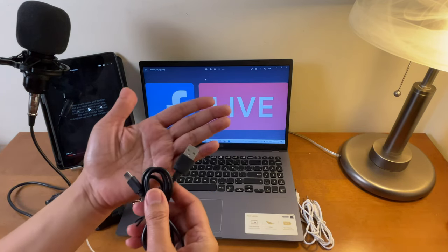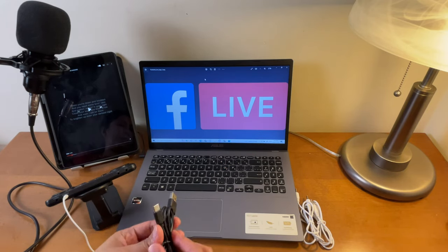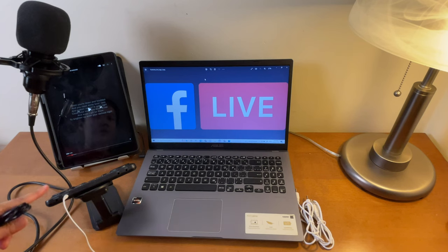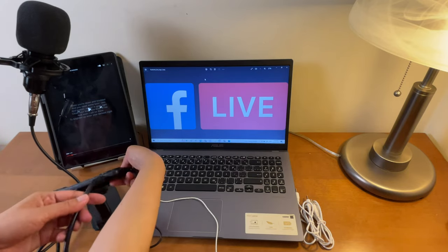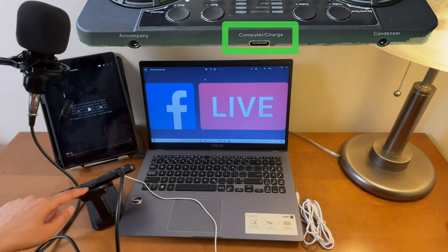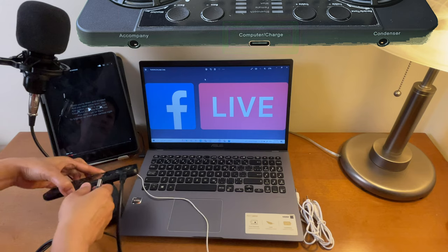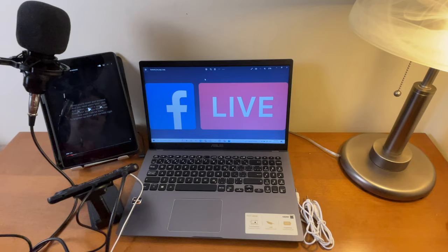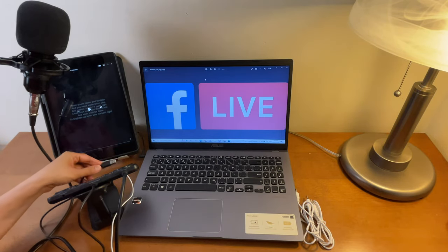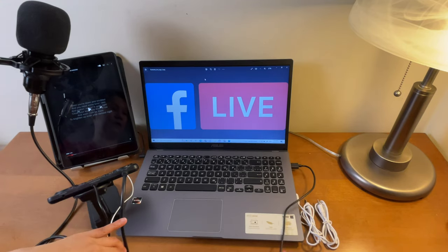Now let's connect the USB Type-C to USB Type-A cable — this normally comes when you buy a V300 Pro Live sound card. Connect the Type-C end to the port on the sound card that says 'computer and charge,' make sure it's properly connected, and then locate the USB port on your laptop and connect the other end there.